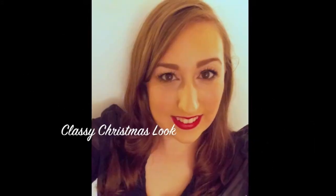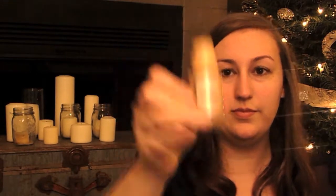Hey guys, Jessica here, and today I'm going to show you how I got this classy Christmas look, which can really be for whatever you're going to be celebrating this season. I just thought it was really festive and classy and fun.